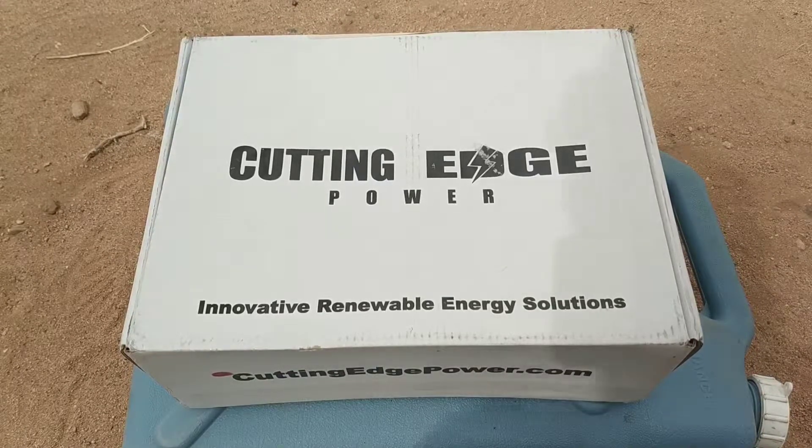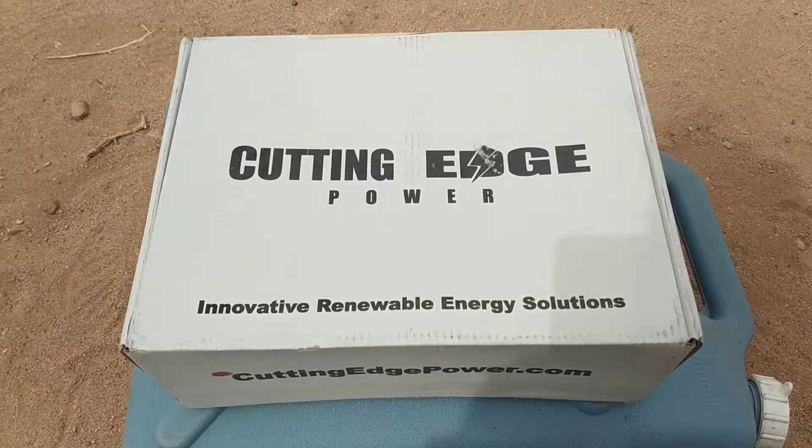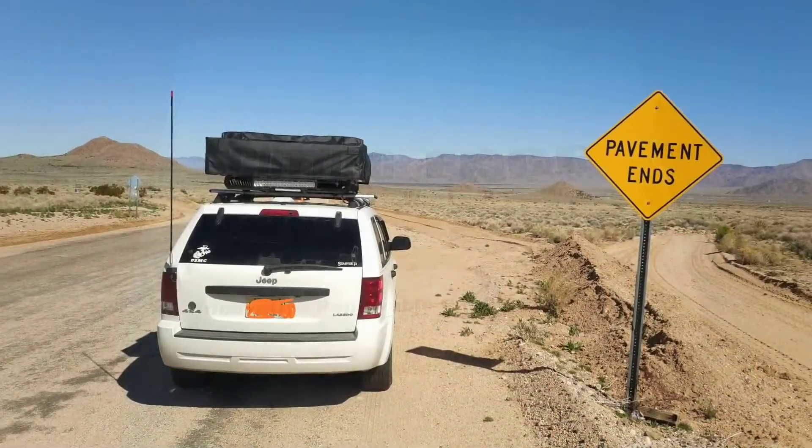How are you doing guys? Today we asked a question: can mini wind turbines fill the gap for your solar panels on overcast, cloudy days, rainy days, and overnight? Tune in, let's find out.